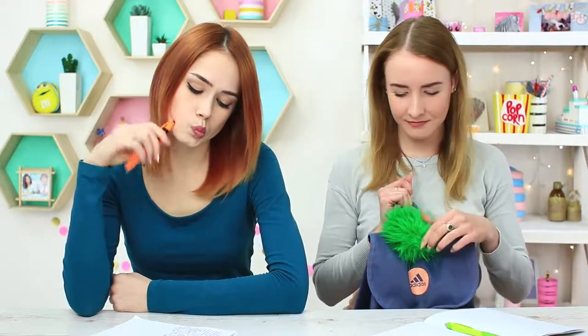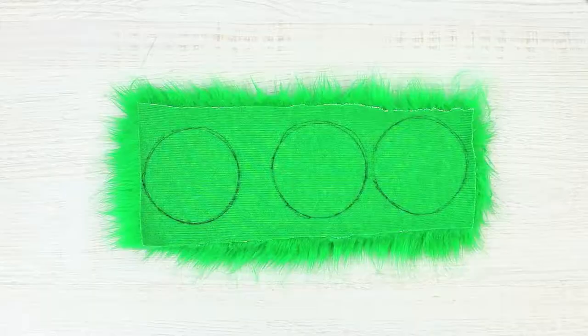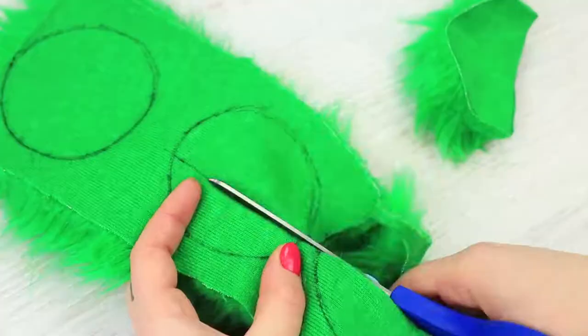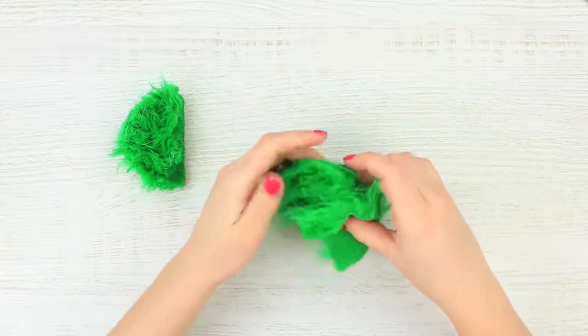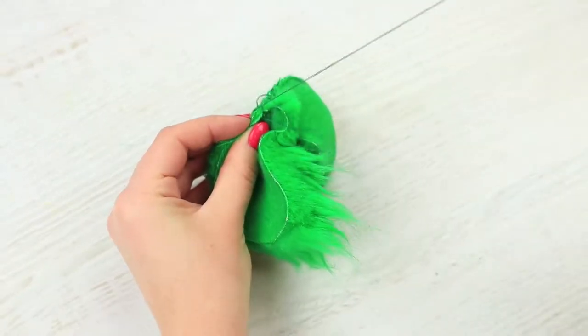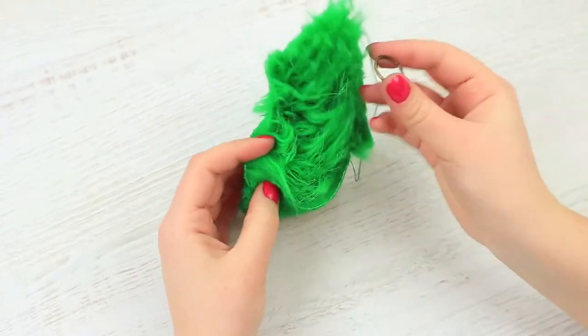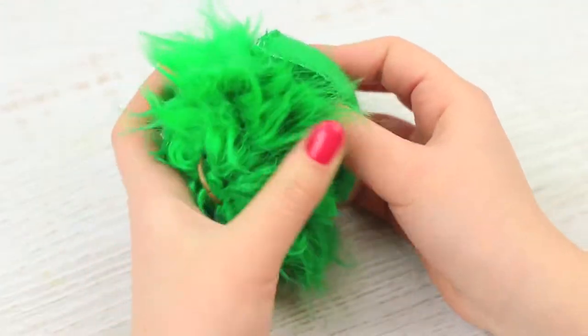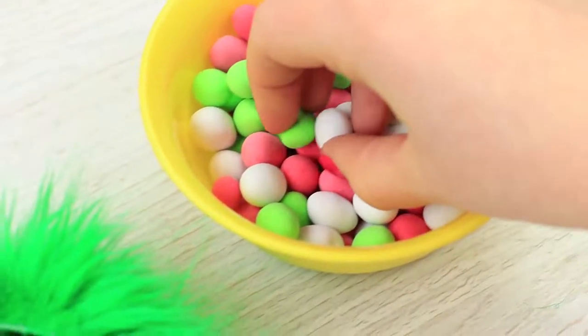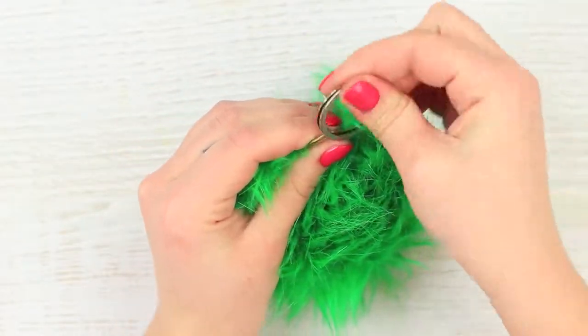My fluffy green keychain is not just an accessory — it's my little candy stash! Trace a cup on a piece of faux fur three times. Draw a line on two circles slightly lower than the middle, then cut out two half circles and one whole circle. Sew one semi-circle to the fluffy disc on the wrong side, then sew another overlapping half circle on top. Put a metallic ring inside and stitch it to the fur. Turn the fur right side out — it looks like a regular fur pom-pom. Put candies inside and fasten a keychain ring. No one will ever suspect that this tiny fur ball is keeping sweet smuggling inside.